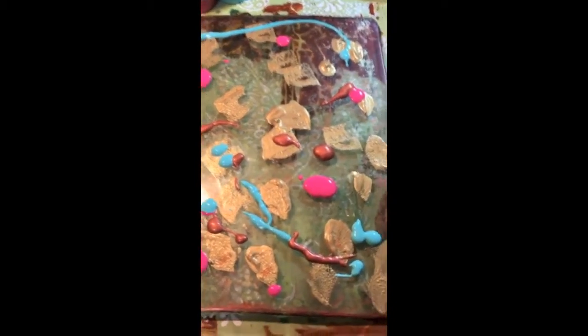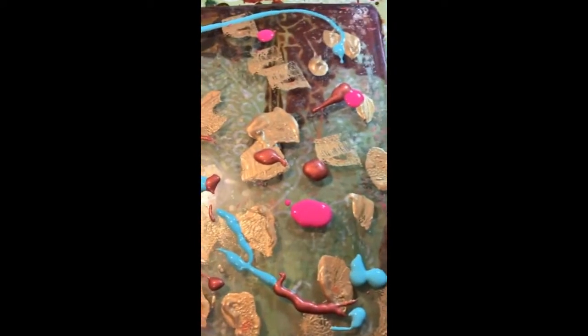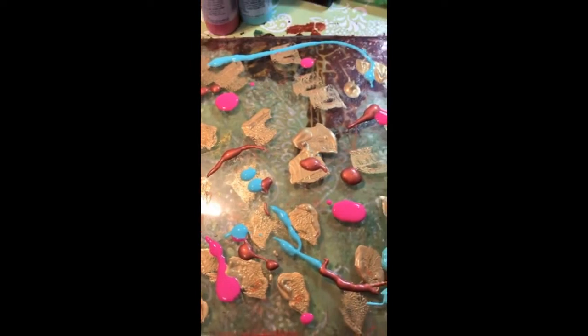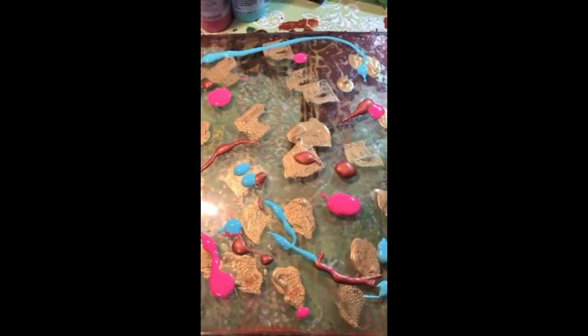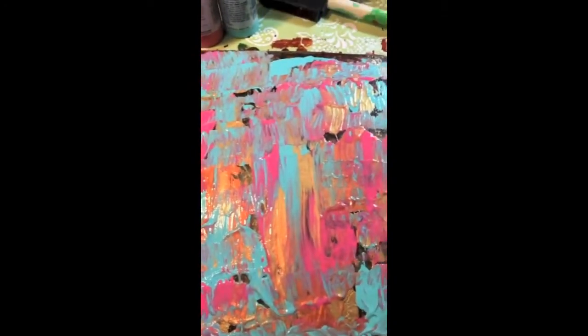Isn't that cool? Here's another one. I've got some different colors on this — some copper metallic, gold, teal, and of course pink. We'll see how these come out, but that looks kind of cool. Let's see what we can turn that into. This is it mushed. How cool.